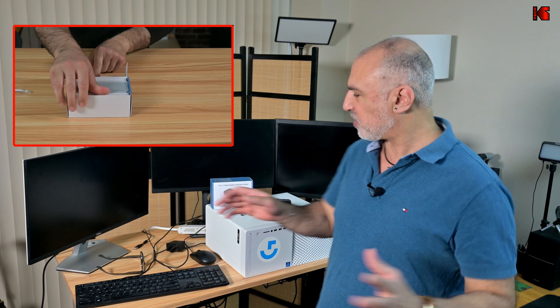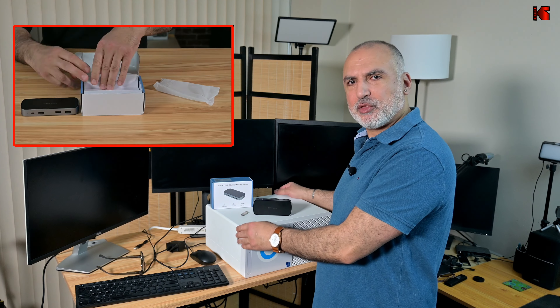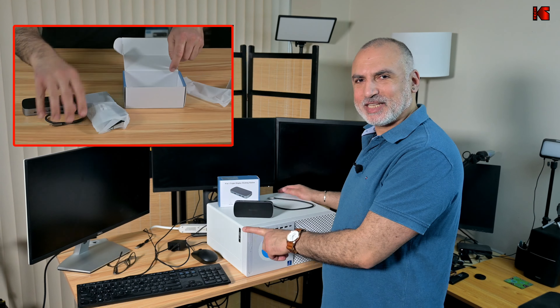All this is without installing anything in the PC. I'll be achieving this using this small device from Mini Sapporo. This is a docking station that uses the DisplayLink technology and it needs only one USB-C 3.2 connection to your computer. Let me show you up close the ports on this device and I'll also be talking about its specifications very quickly.